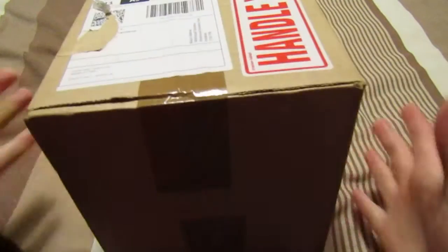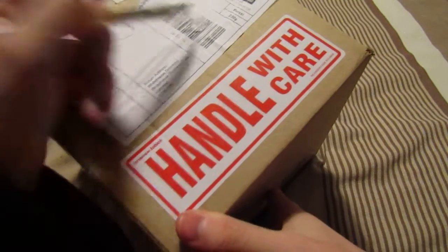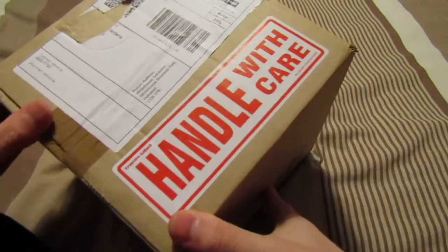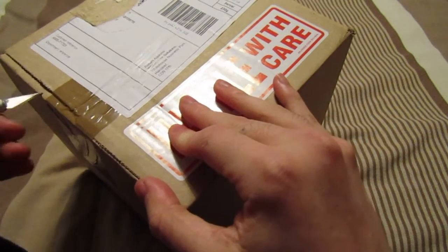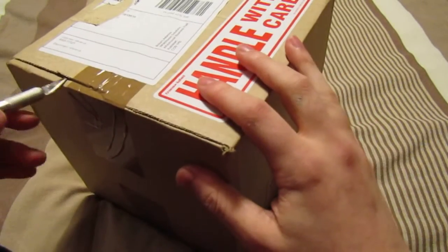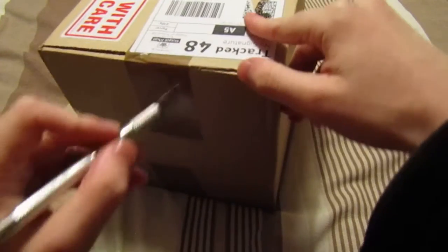Hello everyone, welcome back to another one of my videos. Today I'm doing something very special that I don't normally do. I'm going to be opening whatever's in this box. This box weighs about 230 grams, and it comes from the Aircraft Model Store — a UK-based model store that sells diecast models. I've just received this just now, so let's get it open.